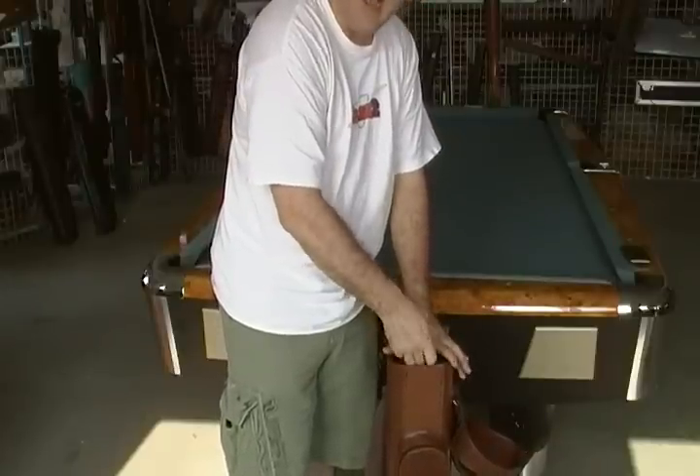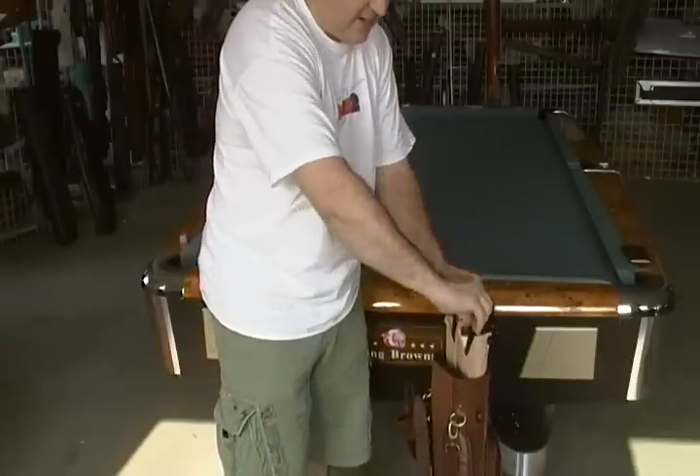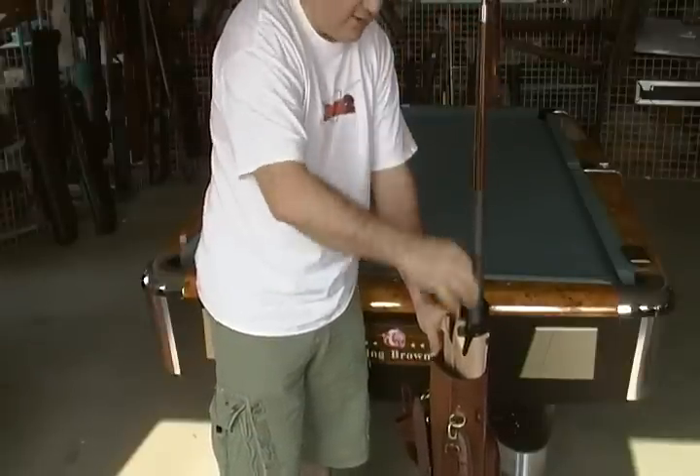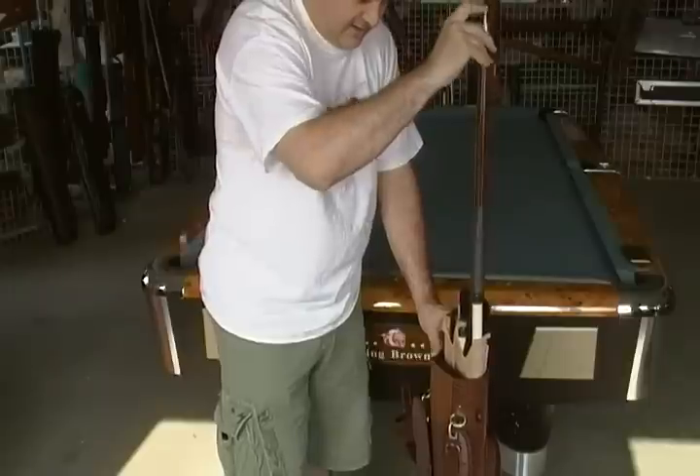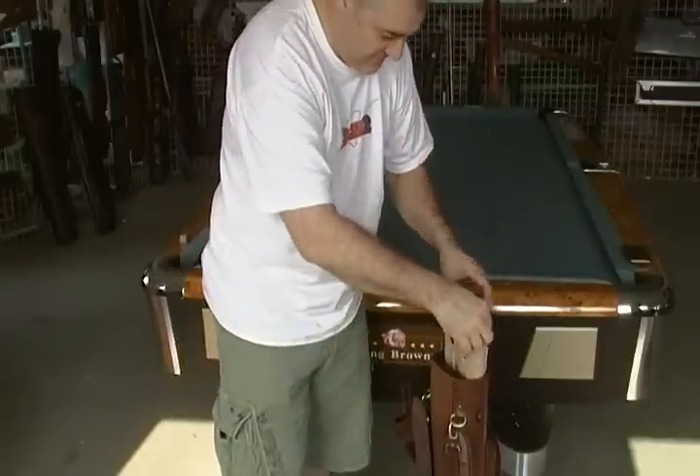Just pull it out as much as you need to get the cue out — just like that. Reach in, you can pull any cue out easily any way you want, just like that. Then just push the whole thing right back down in there.